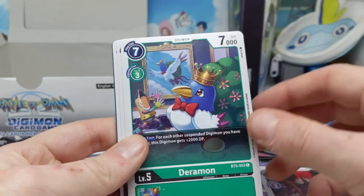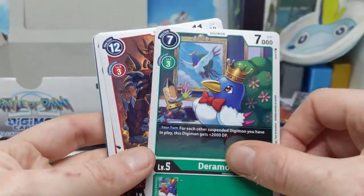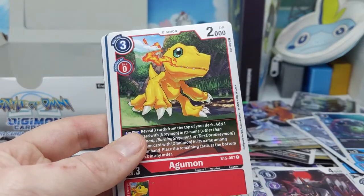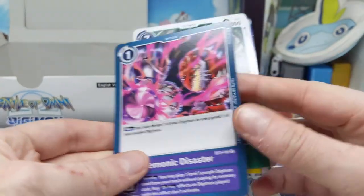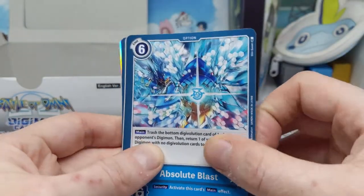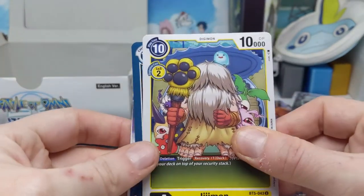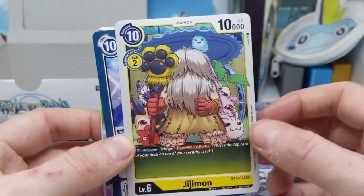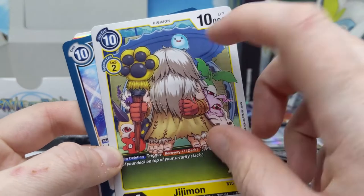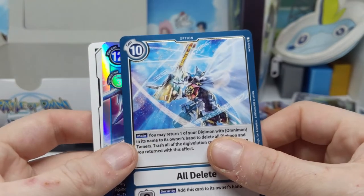There's Deramon, who I'm happy to see — I remember opening lots of him in the Japanese release, but I think this is only the first time I've opened him in the English release. I'm very glad that's Pixiemon and not Picklemon, which he's been written as a few times. And there's a Digimon World reference — Pixiemon has his house in the background, which is kind of like a can from the Digimon World game.